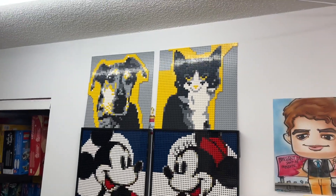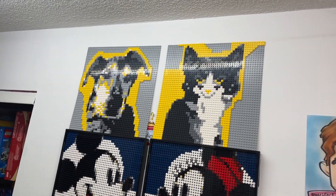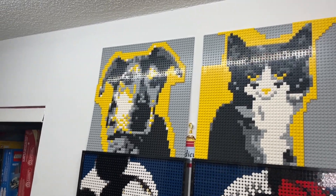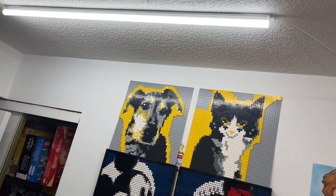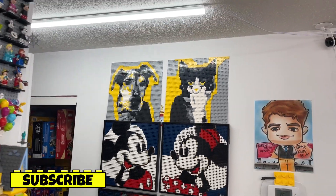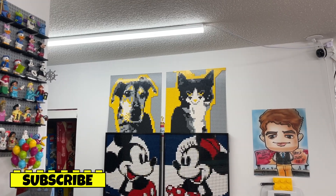If you guys have tuned in, you may know that I am building mosaics of my two pets — my dog and my cat. Since the last vlog the cat hasn't changed, but I really worked on the dog. You guys can see I did a lot of work on it earlier this evening and it's looking really, really good — however, in my opinion it's looking a little bit too good.